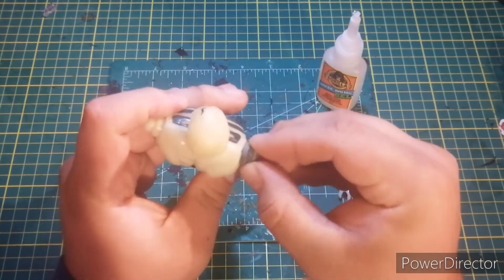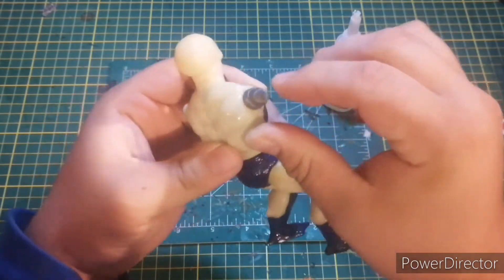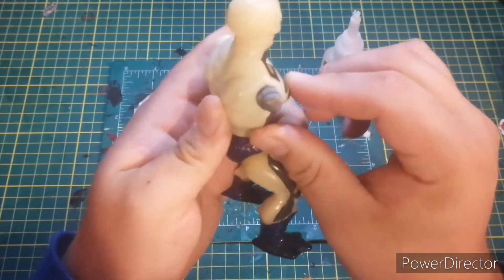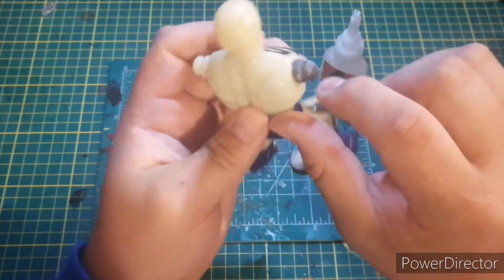We're gonna see how he fits right there — you want to push this up so that peg is resting on top of the old spot. You can see where the old piece is missing, there's a hole there, and there's gonna be a hole up top.